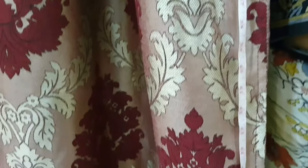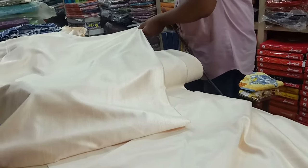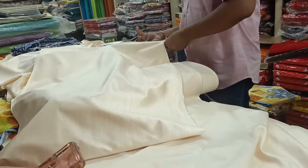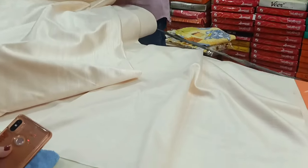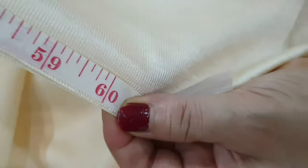First, take measurements of your existing curtains. Then, take a double length of your curtains. Then, cut 3-4 inches extra fabric.